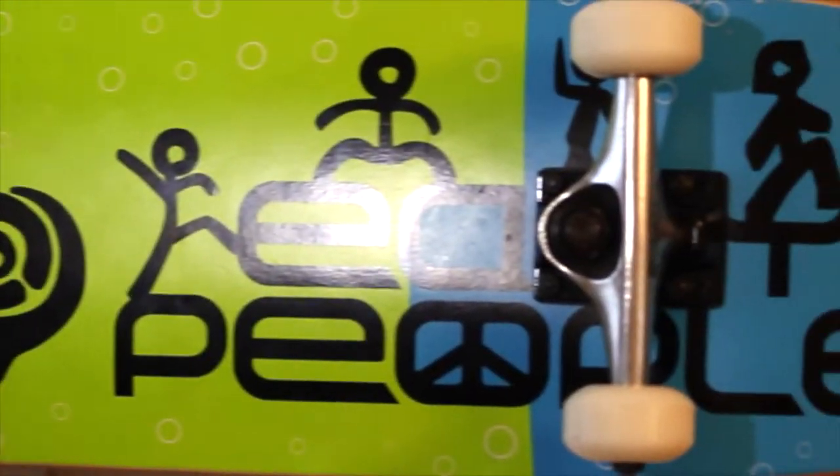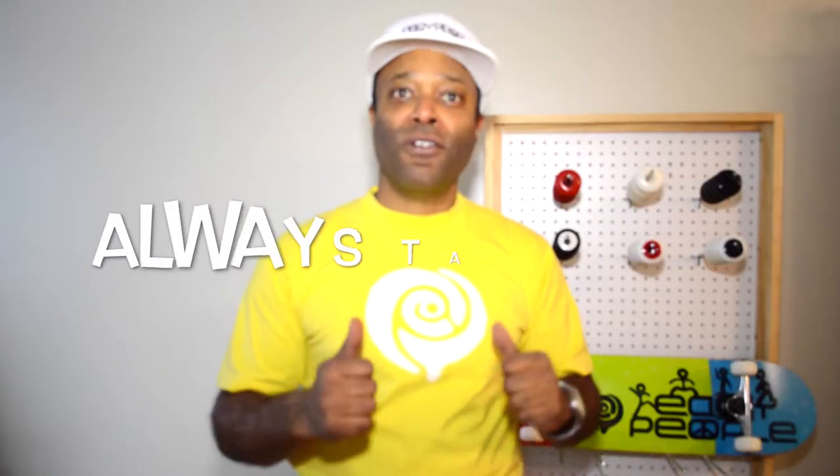For more information and more details, check out our showroom at easypeople.ca. Always take it easy, people.